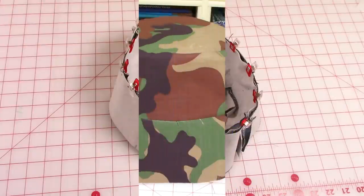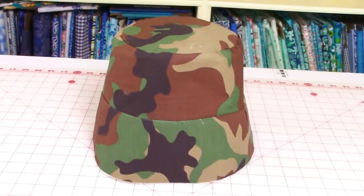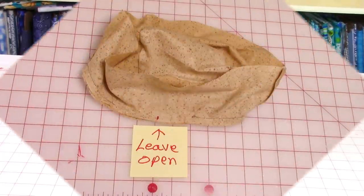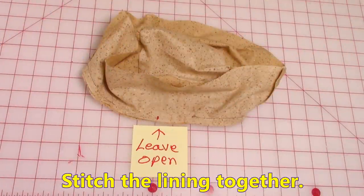When you're done stitching the fabric together for the outside, this is what the hat looks like. Let's move on to the lining. Stitch the lining together in the same way.